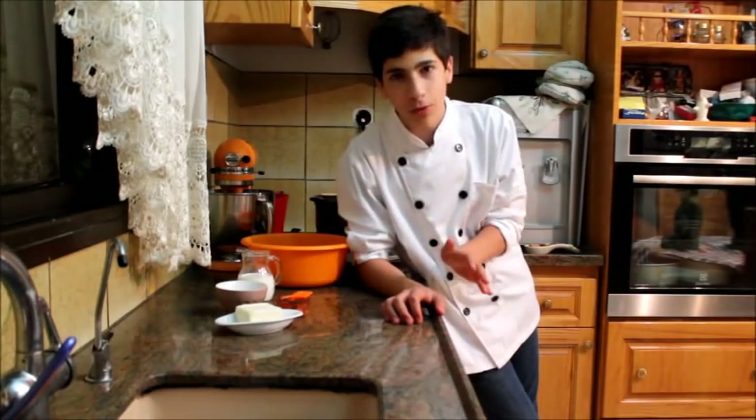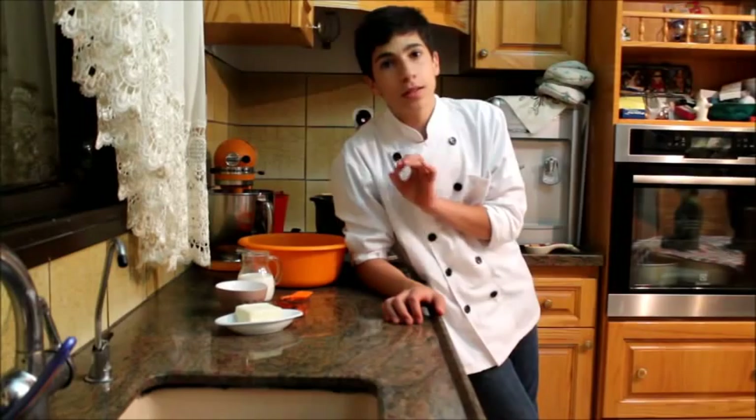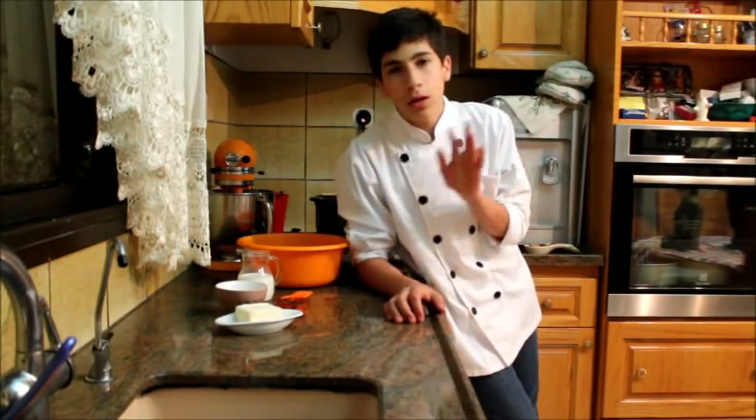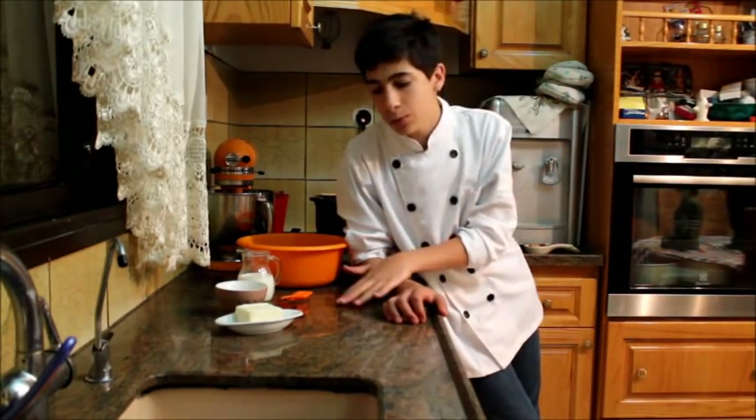Hello everybody and welcome to my channel. In this video I'm going to be making the easiest recipe ever of a chocolate dessert — it is gorgeous and it tastes absolutely amazing. It's called a chocolate log. Not to be confused with Yule logs — that's a whole different story! But this one is absolutely amazing and you have to try it at home.